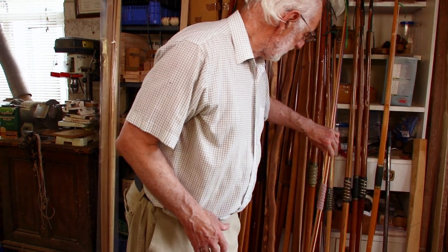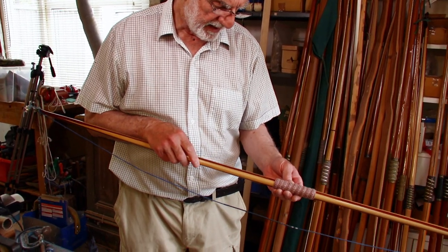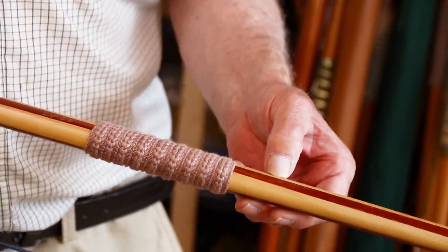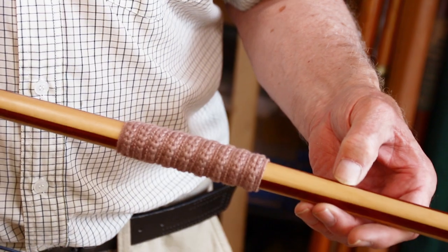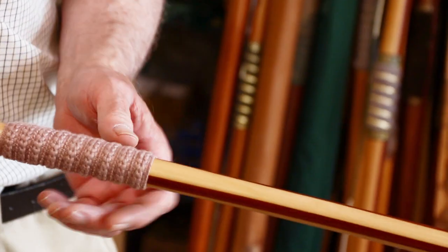That's a ladies bow, 28 at 24, bamboo back. Something in there — could be lemonwood, could be Pernambuco — and a lemonwood belly.